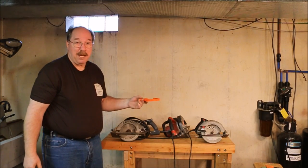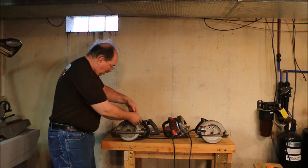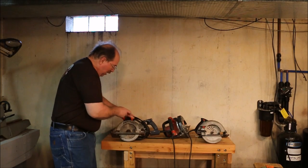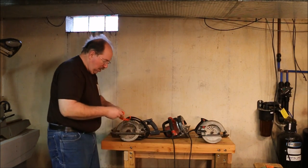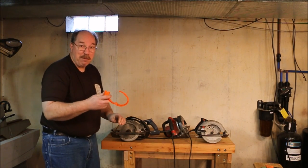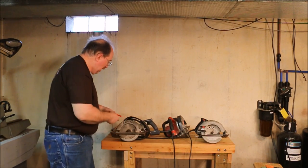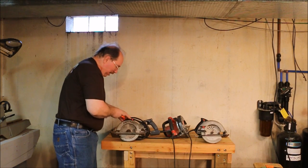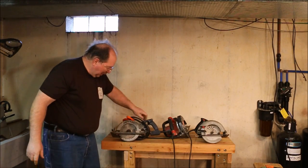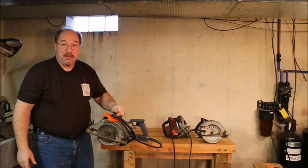Something I came up with for tying up the cord on the bigger saws — these have quite long cords on them and they tend to get in the way of everything. Commercial Electric has these cable ties for computer cables or any kind of thing, and I found that if I take one of these and slip it over the cable, I can tie it up so it doesn't flop around. It works pretty good.